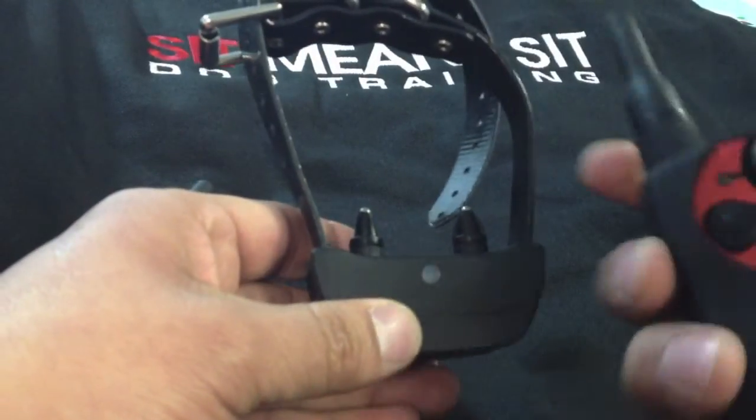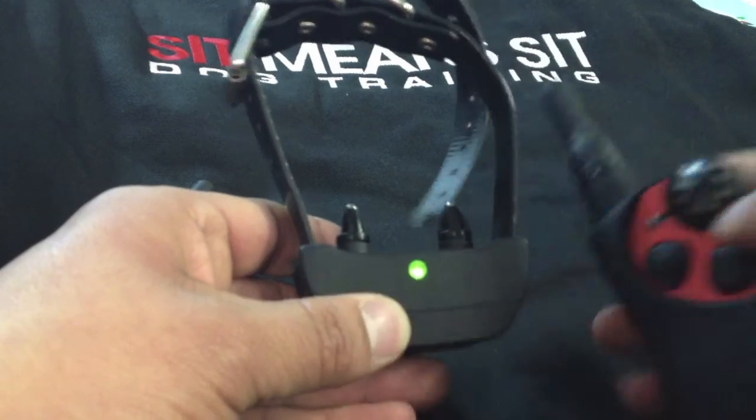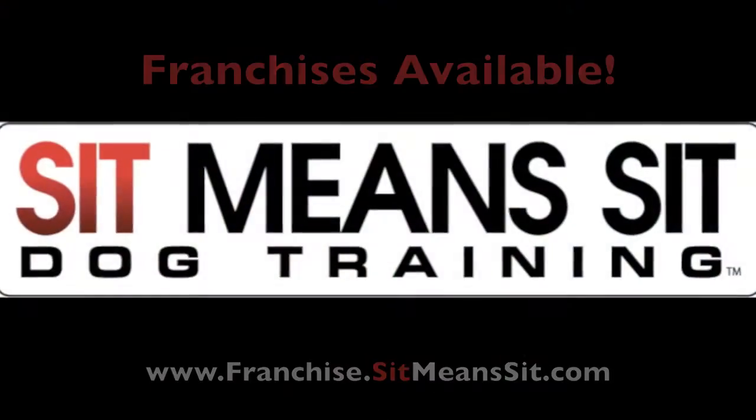Test one, test two. One, two. Off, then on. One, two.